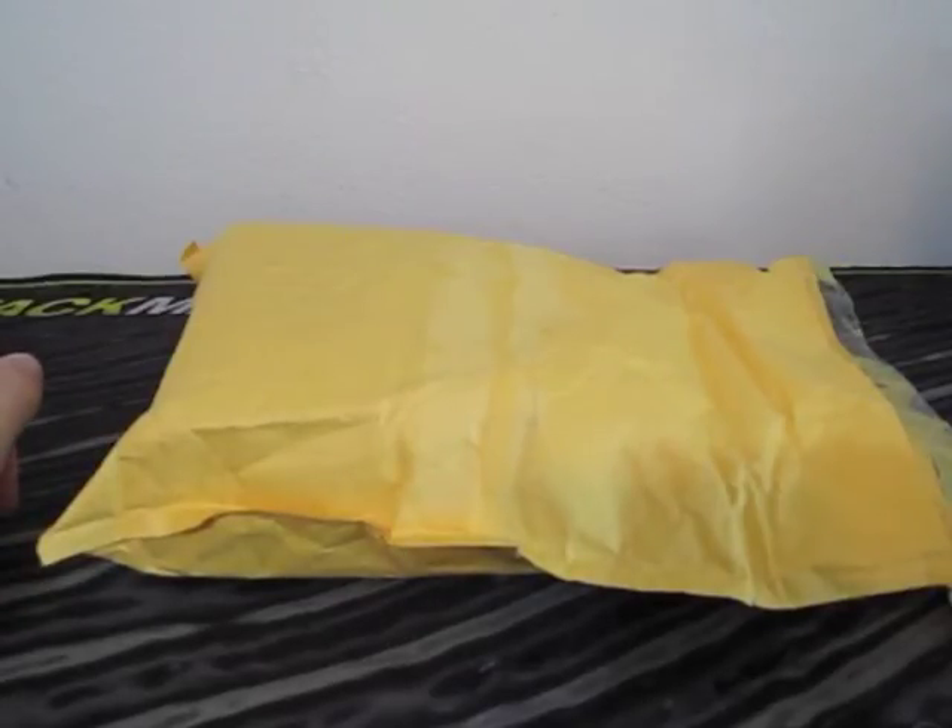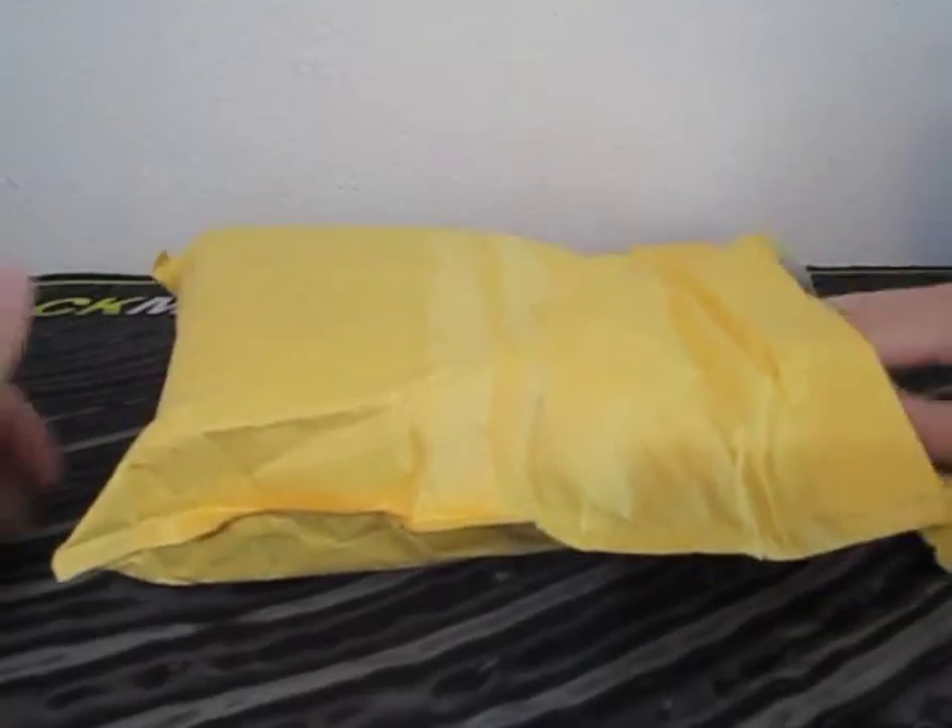Hello everybody, I have a package here from Fasttech.com. I ordered four cubes from there because it was very inexpensive, and so I'm really excited for these cubes.